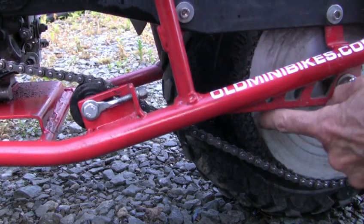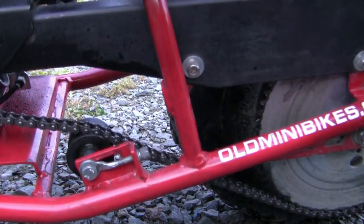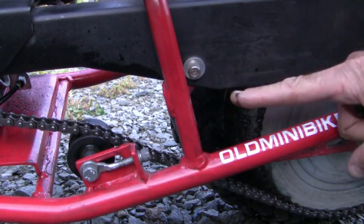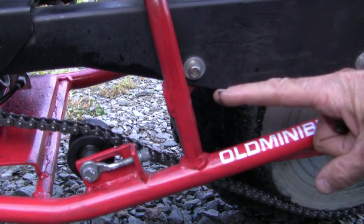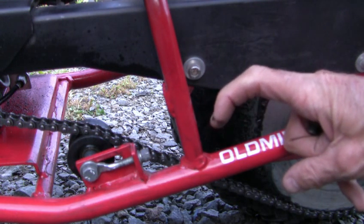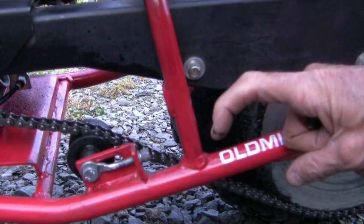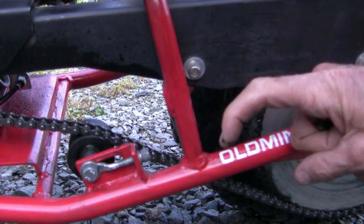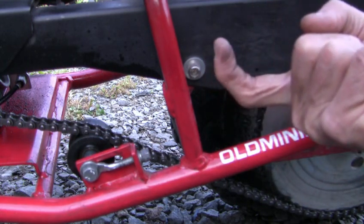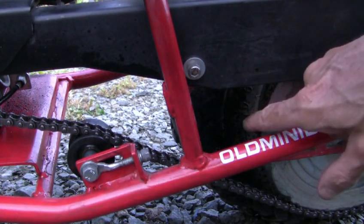See, the sprocket's starting to get worn down. On a bigger chain like a 530 or a dirt bike, the teeth will actually curl. So what they do is they take the sprocket off and put it backwards — flipped like that — and then those teeth start to do that again. But those teeth are just like nubs now.